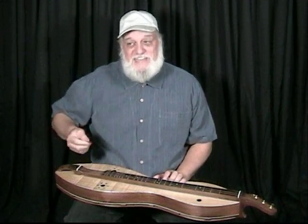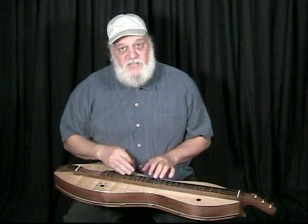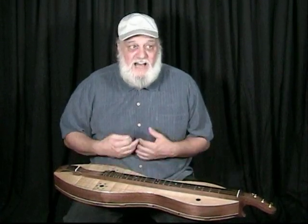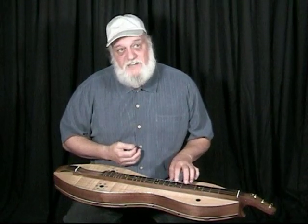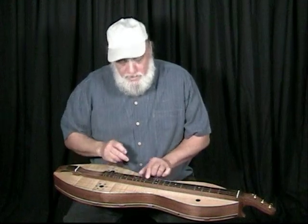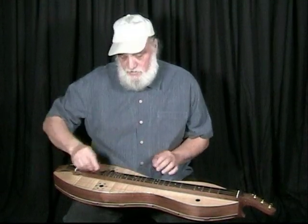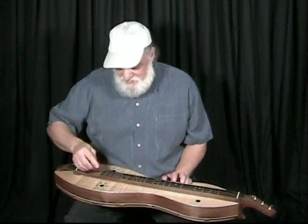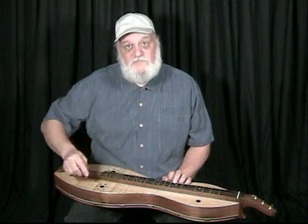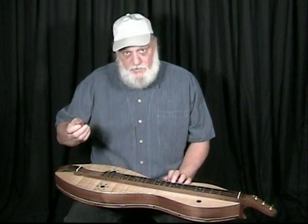The next thing to talk about with strumming is the angle of the strum. I like my dulcimer to have three strings with a single melody string. A lot of people have the double melody string and play fine with it. I find it gets in my way — it's harder to do hammer-ons and pull-offs, and on many instruments the double melody string will separate or go together as you run up and down the fingerboard, giving a somewhat dissonant, muddy sound. My feeling is the double melody string was developed to increase the volume of the melody over the drones, but you don't need that if you strum in a certain manner.